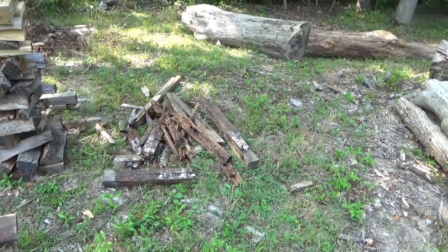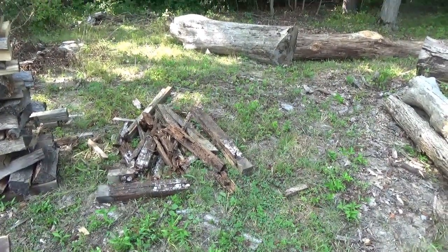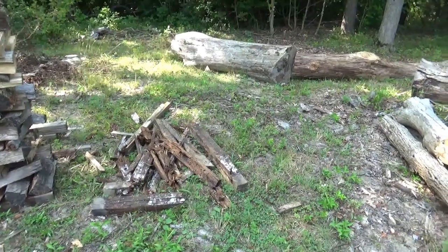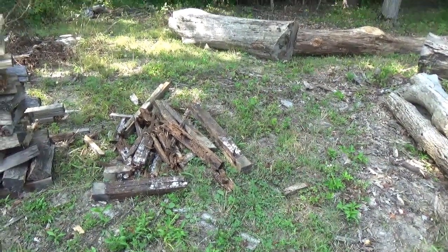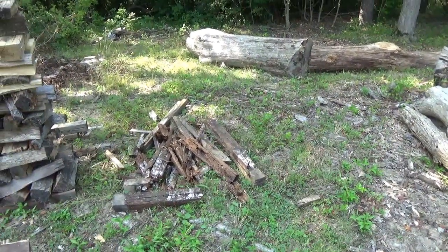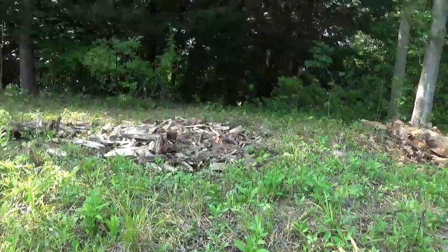That is going to be a burn pile because it's got nails in it. I wouldn't put that in a chipper, and I just don't get a good feeling about burying wood with nails in it. I'd rather burn it, pick out the nails — run a magnet through, get whatever nails you can — then dump the ash in a spot. Here's our one spot where we're filling it in with smaller scraps.